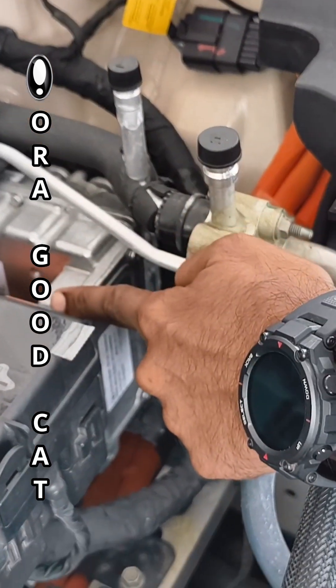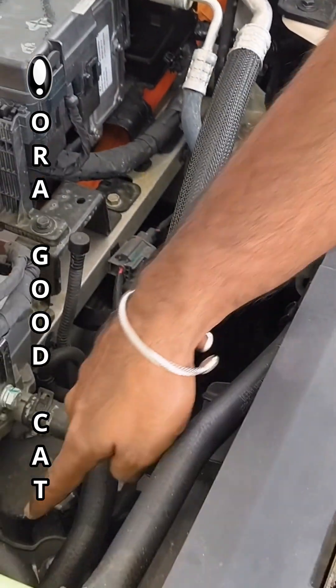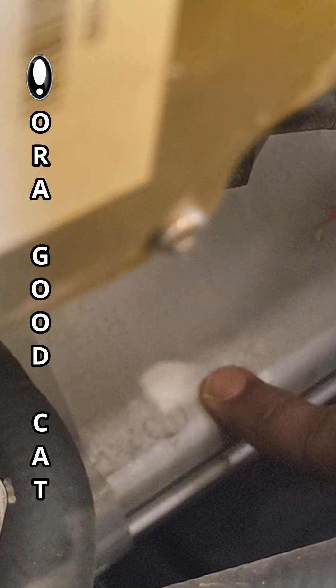This is the control module for the EV. And if you can see right down there — see my finger touching it — that is the EV motor. This one right here.